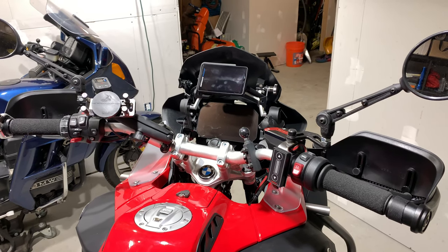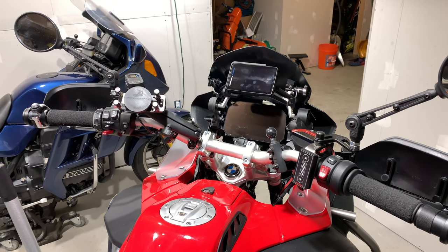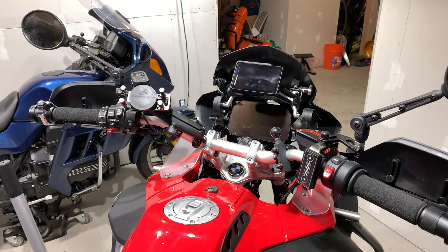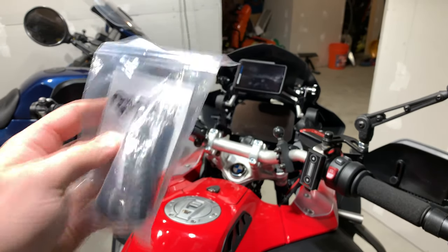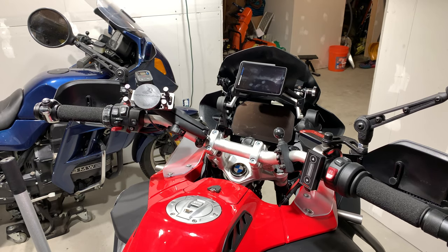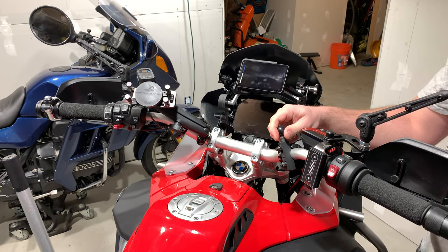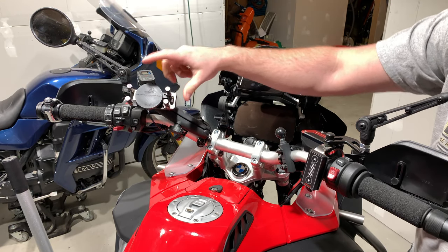Hello everyone, it's Adam here. In today's video we're going to be adding more RAM ball mounts. These are the base mounts that actually mount to the triple tree clamp at the top of your handlebars. On my bike I currently have two RAM mounts, one here and then one right here, holding the Hondo Garage Perfect Squeeze and the Moto Power Puck.